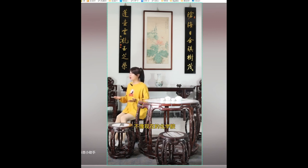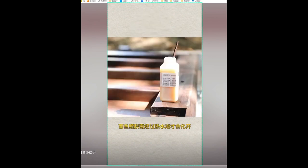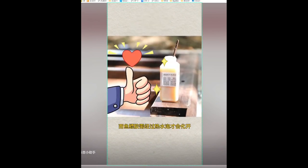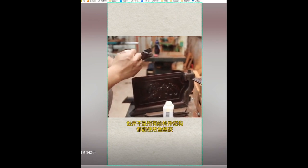Unlike modern chemical adhesives, which become permanent once applied, fish glue offers better flexibility. Latex glue, for example, dissolves in cold water and requires soaking in hot water to remove it completely. However, not all furniture components can be bonded with fish glue. So which mortise and tenon joints do not require fish glue?